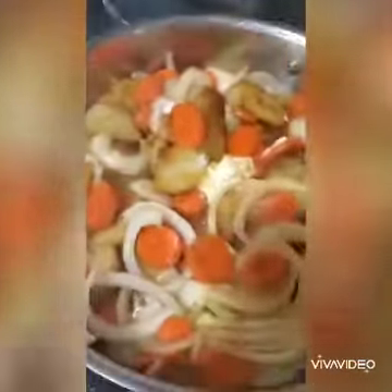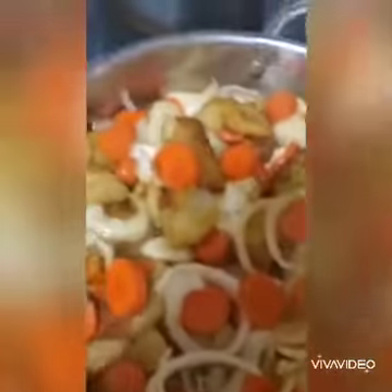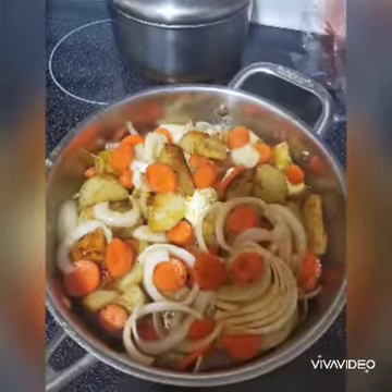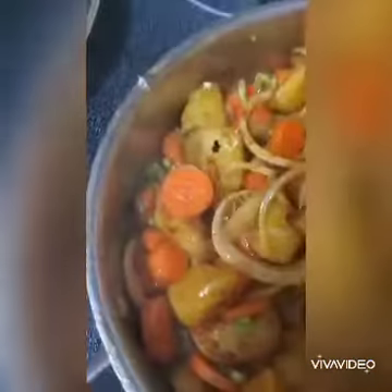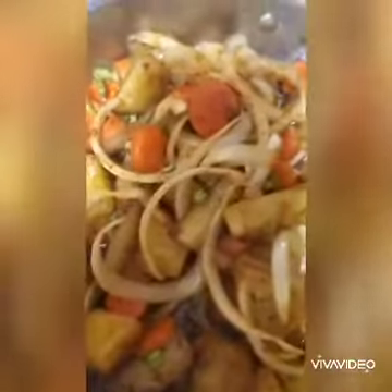Starting to turn up. When I feel it's all cooked and soft enough, I'm gonna toss in my sauce. I also added in some green vegetables. You can toss in some cheese if you want — if you're a fan. I'm not really a fan of cheese.